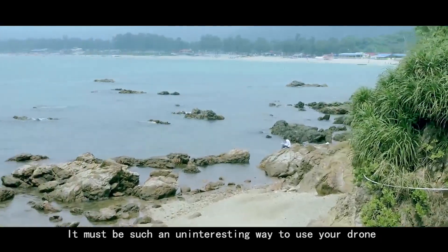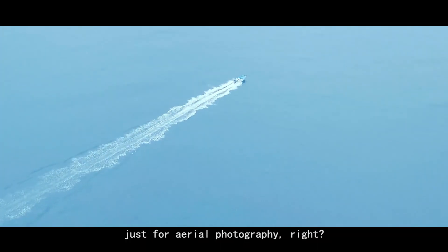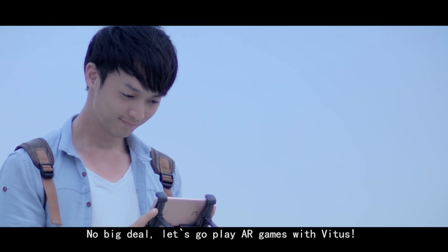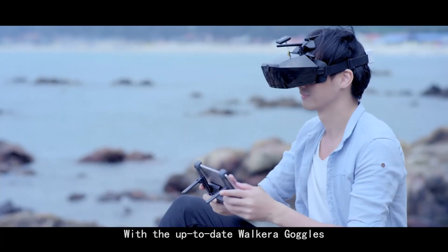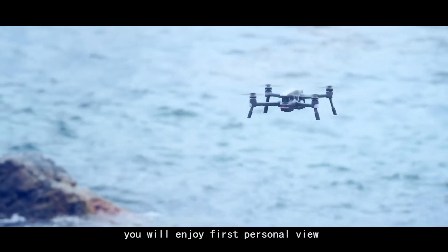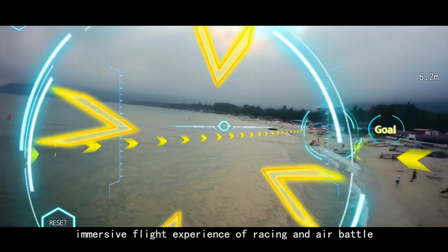It must be such an uninteresting way to use your drone just for aerial photography, right? No big deal — let's go play AR games with Vitus. With the up-to-date Vulcara goggles, you will enjoy a first-person view immersive flight experience of racing and air battle.